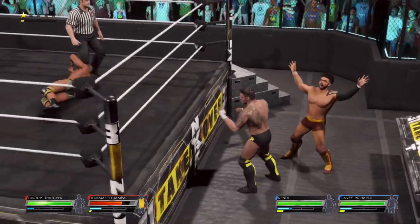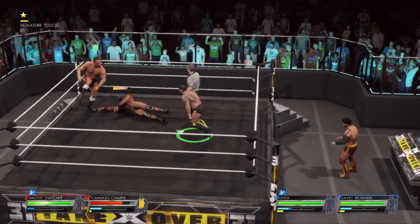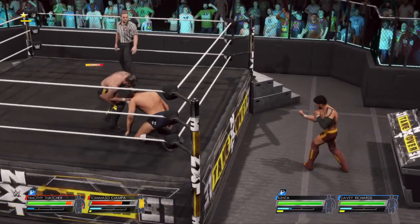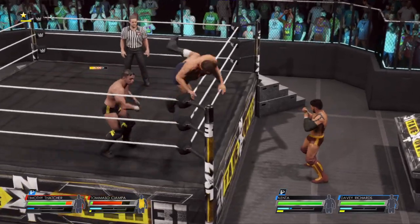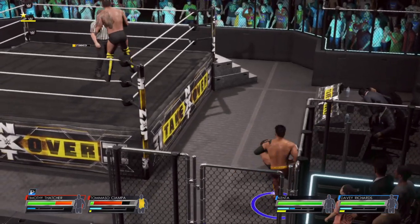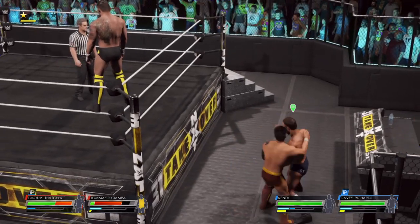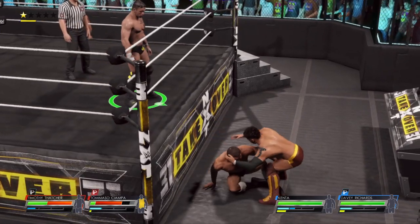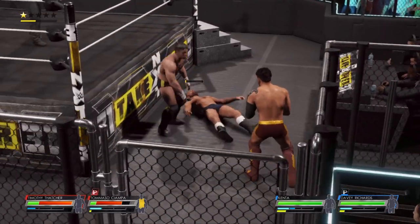He's staring his opponent down, getting into that zone. He's doing a whole lot of gesturing and it could cost him — he's pumping himself up, but he's also giving his opponent a chance to recover. Oh man, you can see he is feeling it now, using his body as a weapon. Dismantling their opponent. Face first off the post.